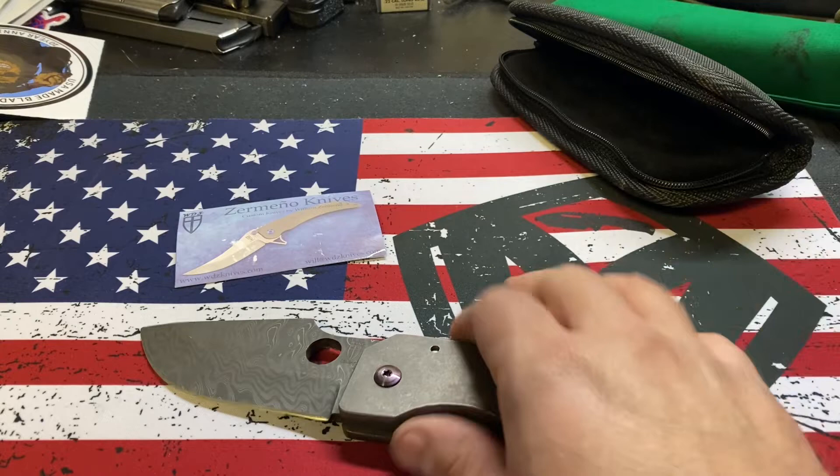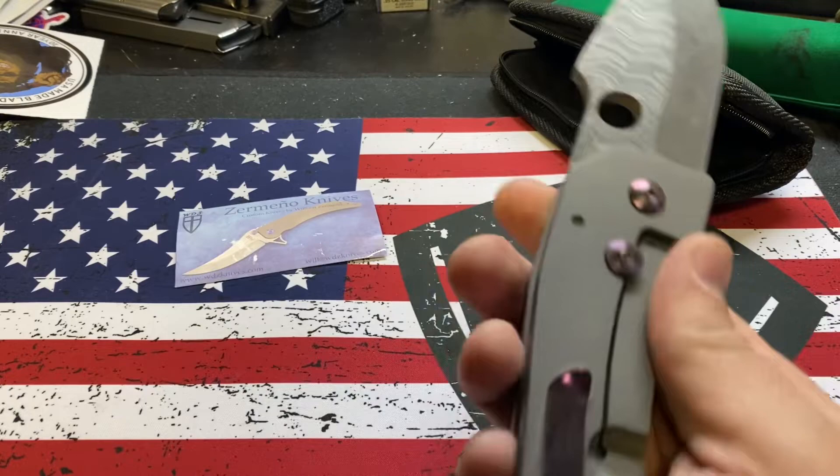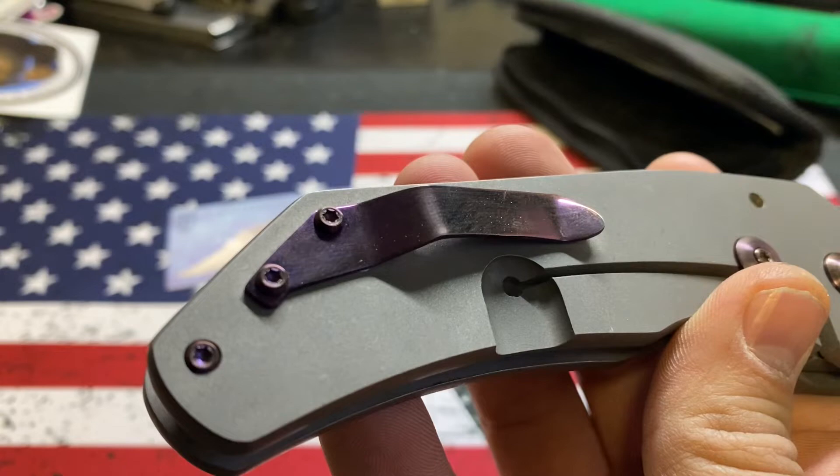This one was a little bit more expensive, only because of the Damascus — Chad Nichols. But it's solid. It's a custom handmade knife and he keeps the prices down because they're not all that fancy. He'll put a little splash of color on them, but there's not excessive milling. The pocket clip is kind of goofy — we'll see how it carries.